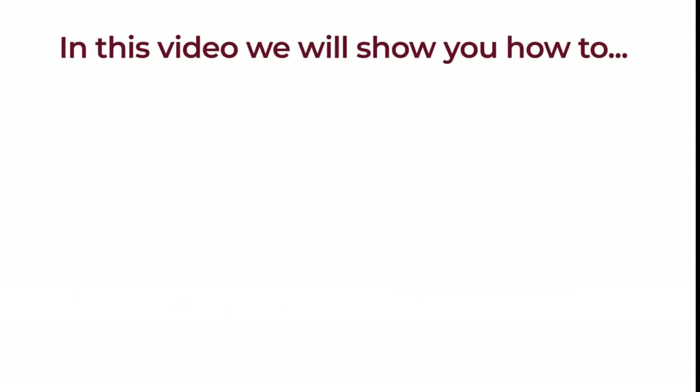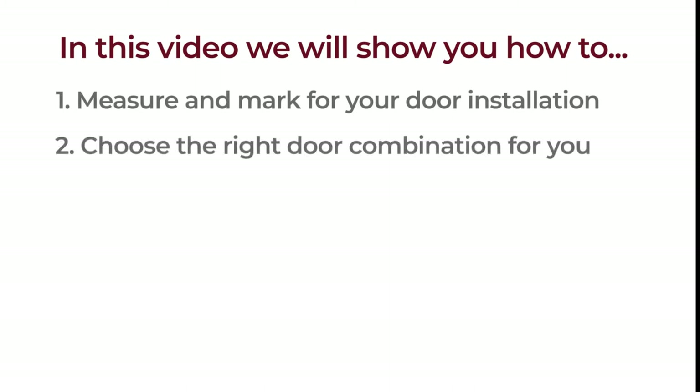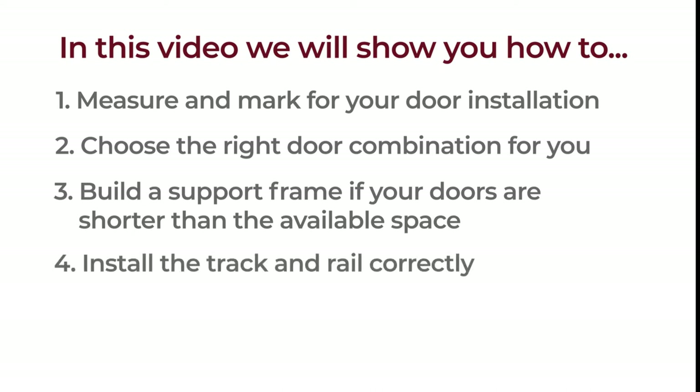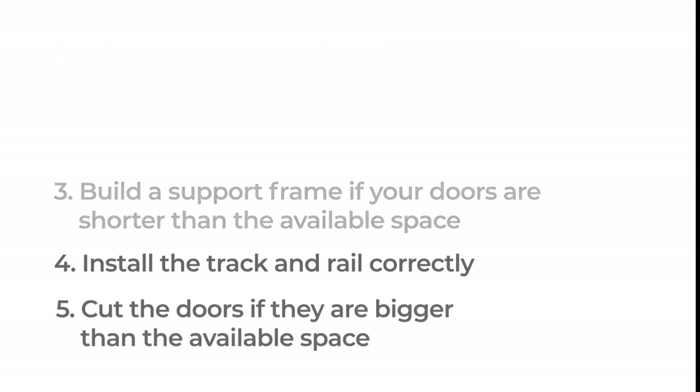In this video, we will show you how to measure and mark for your door installation. Choose the right combination for you. Build a support frame if your doors are shorter than the available space. Install the track and rail correctly. Cut the doors if they are bigger than the available space.